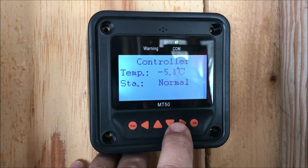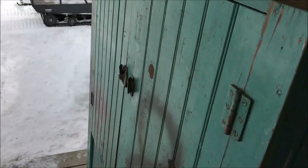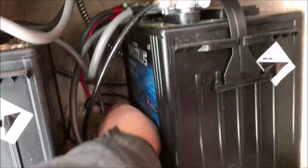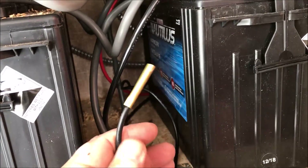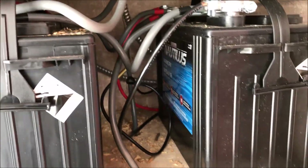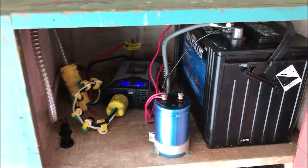Temperature — so it's minus 5.4 at the batteries. There's a sensor in there. That's a temperature sensor for the batteries. I guess there's some sort of calculation that has to be done to maximize the efficiency of the batteries based on temperature — I'm not sure exactly what it is.